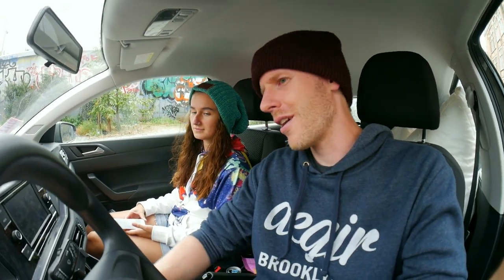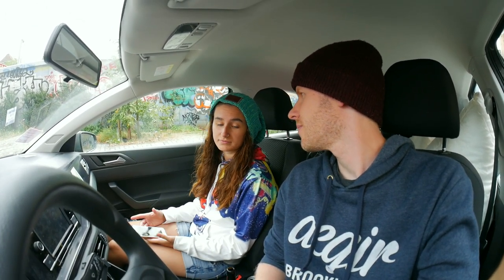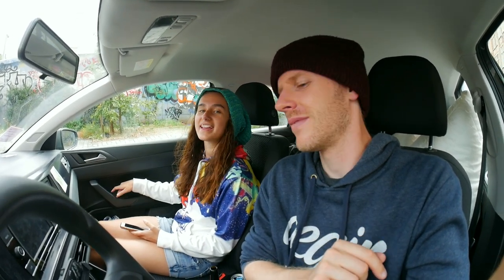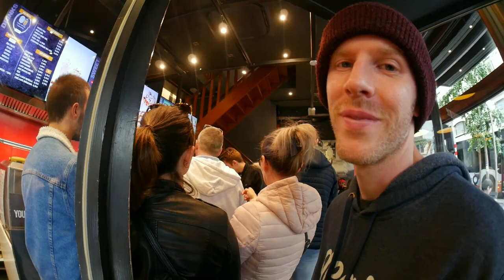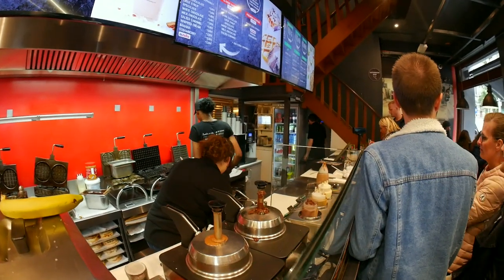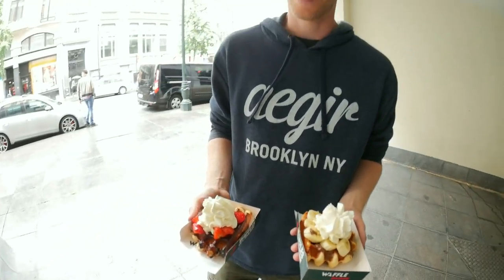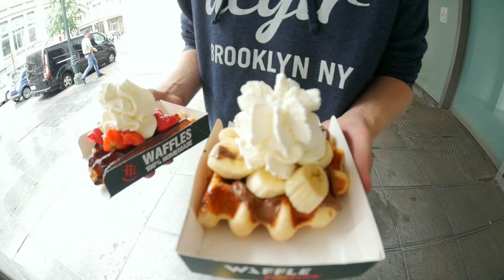We got a couple of nice shots of the skate park and I got five ugly flat ground tricks, but at least I made the challenge. Now we're gonna get some Belgian waffles and then we're gonna go to the Atlantic Ocean. Patrick's got something — pizza? That's not pizza, that's a Belgian waffle!